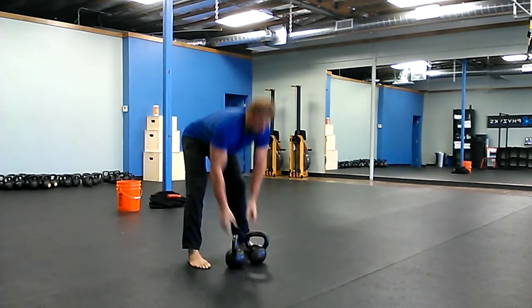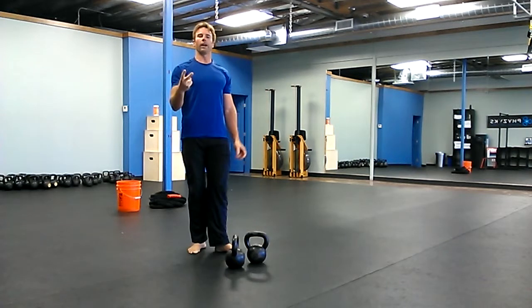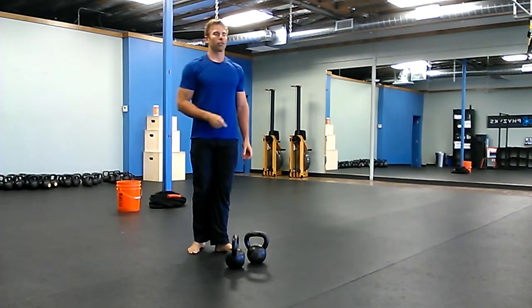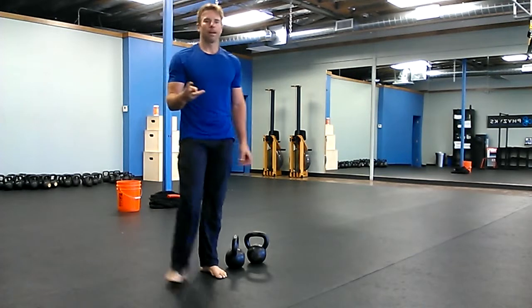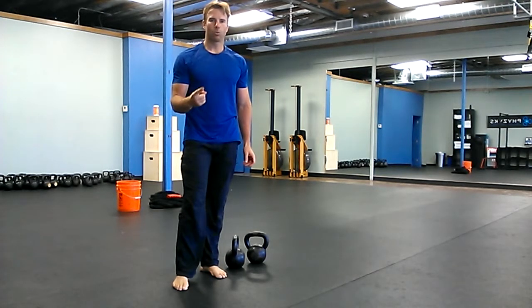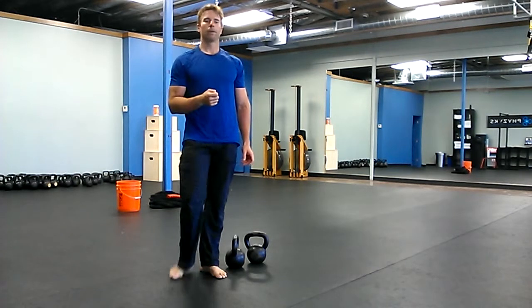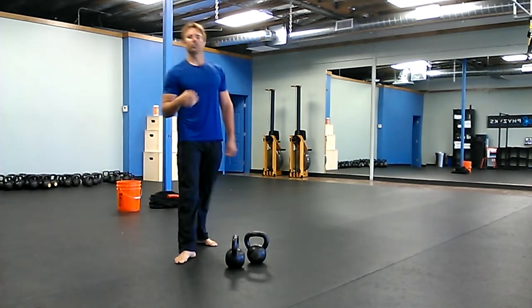In the second round, you're going to do one clean, two presses, one squat, one renegade row. On the third round, we're going to do one clean, three presses, one squat, one renegade row on each side. So that's the succession — you're just going to keep going up.